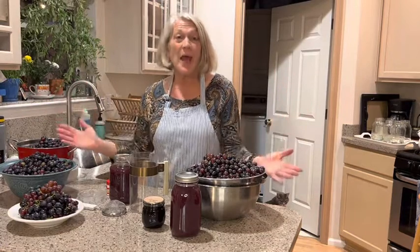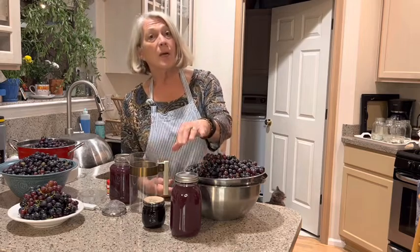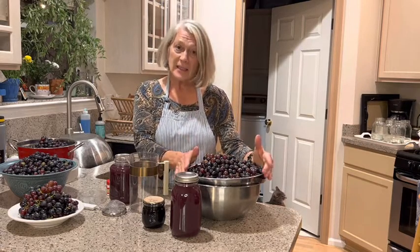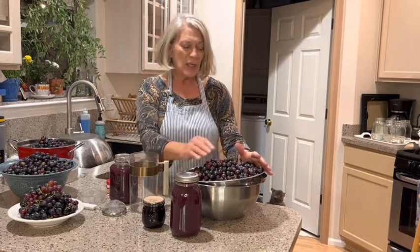What a coincidence — I happen to be making grape juice right now. So, Vinny, I can tell you a little bit about these crystals that might form in your homemade grape juice that you are canning. They are not bad. Grapes have a lot of potassium and a lot of tartaric acid in them, and when they combine, they make tartaric acid crystals. They're not harmful, they're not bad.